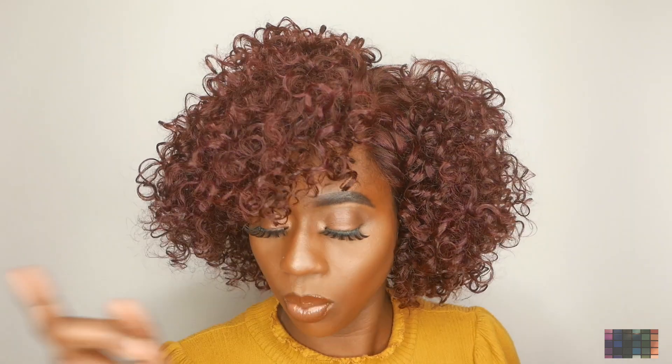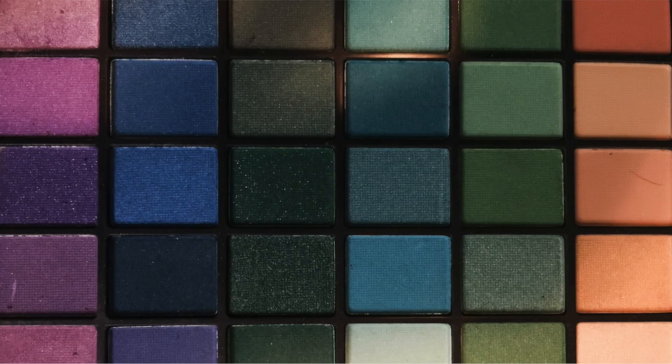All right guys, so this is the finished look of what the wig is looking like. I'll leave a link down below for you guys to purchase this wig if you want to purchase the Loretta wig by Outre. Like I said, this wig is in 12 inches, and I'll leave the price and everything else in the link down below. If you like this video, give it a thumbs up, subscribe to my channel, and click that notification bell so you don't miss another video. See you next time.